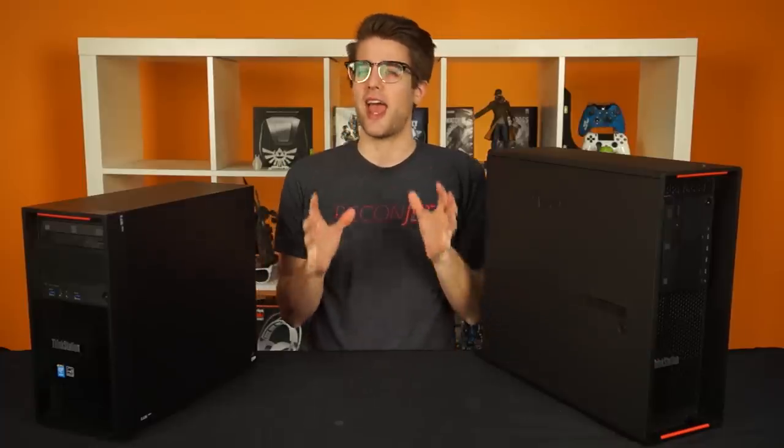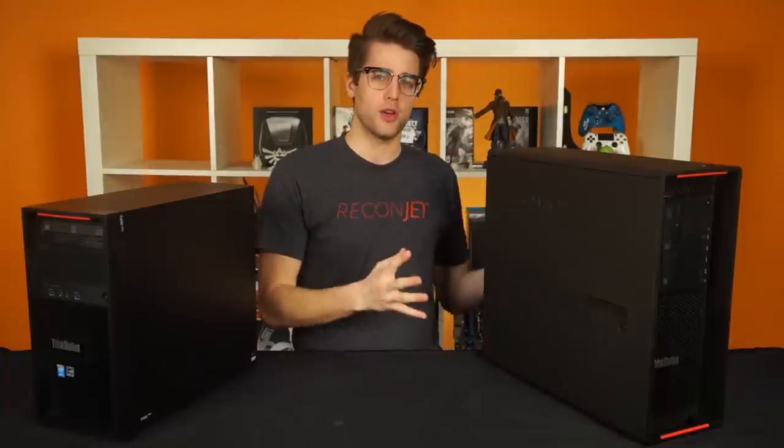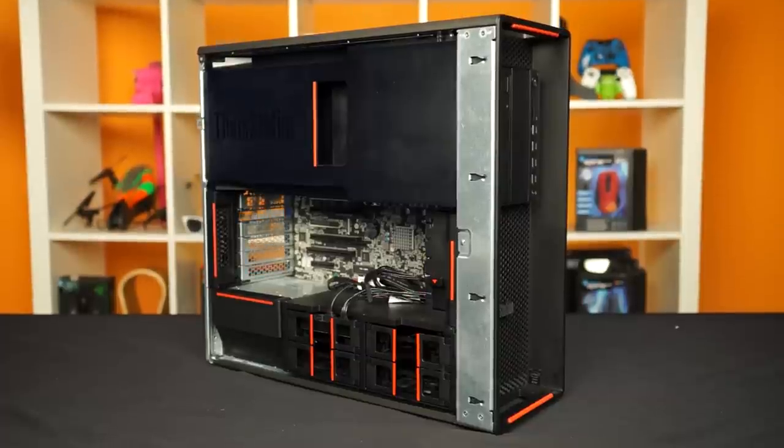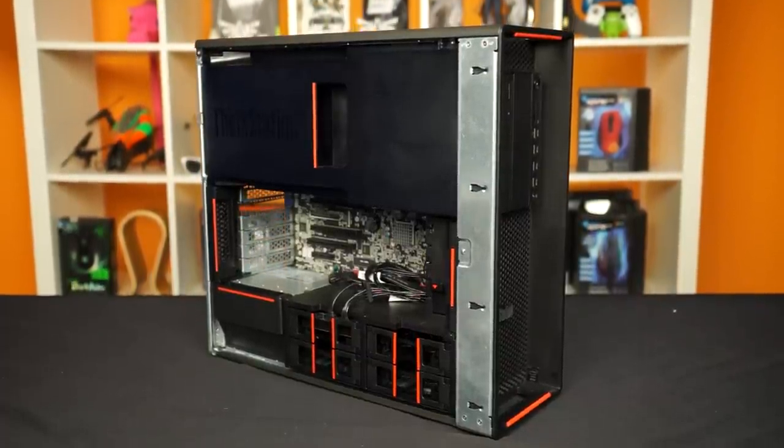I'll be honest and say I haven't had a ton of experience with workstations, but I can still appreciate what Lenovo has done here. I think it makes sense that professionals are tired of having ugly, boxy things with a mess of wires inside as their work machine. Instead, with the P-Series, we get a solidly constructed, highly engineered system of modular, tool-less components.